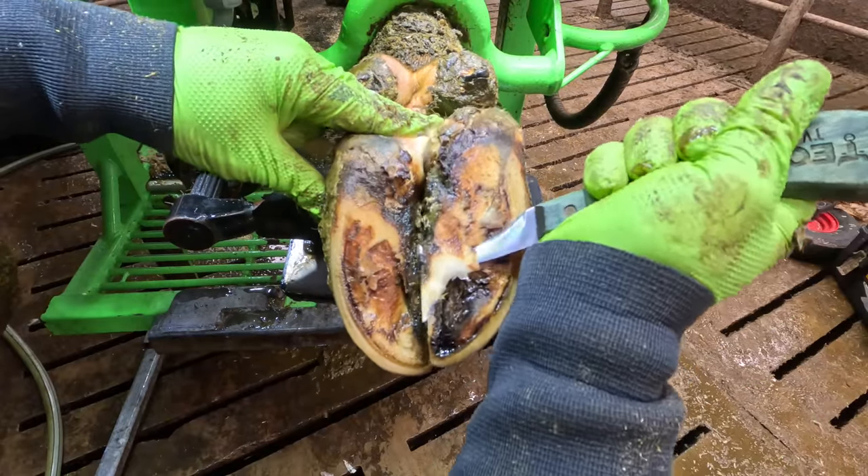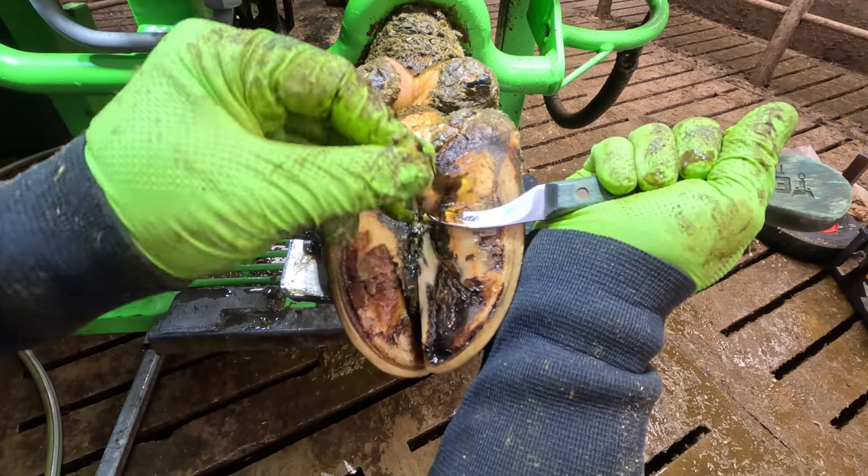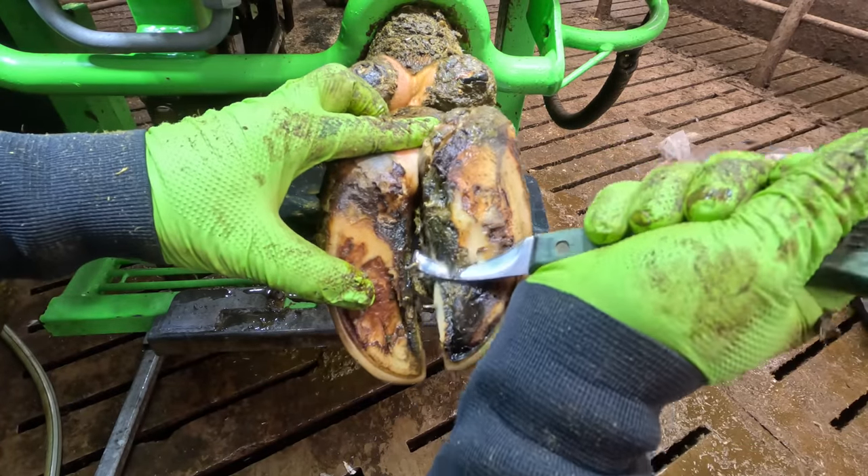When I see a toe like this, I have to be honest, I'm not filled with that much joy. Necrotic toes are extremely stubborn and really hard to completely heal.